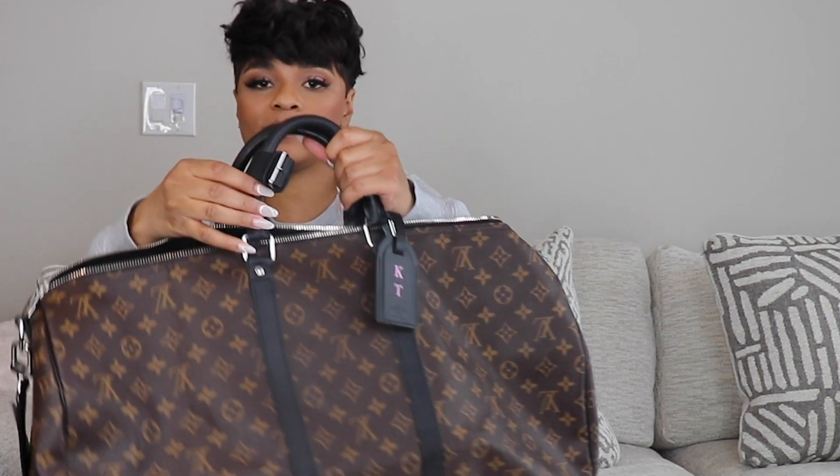It also comes with a little band so you can hold the two top handles together. I never use that, but yes — it's there. All right, so let's move on to the cons.